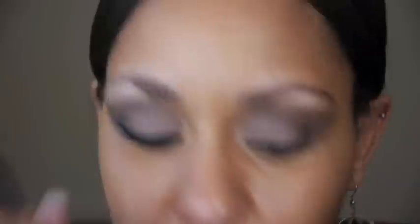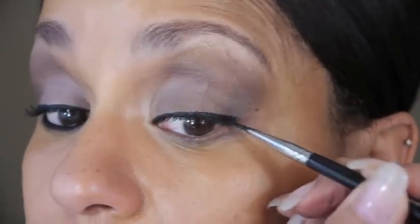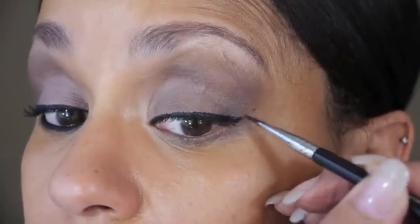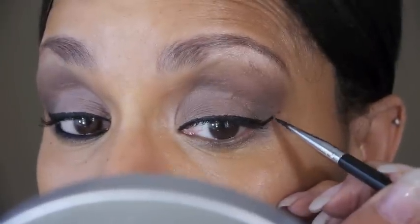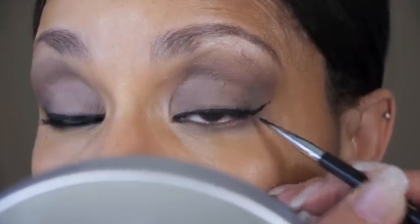It's always better when you're starting out to get the line as thin as you can and then build from there. With gel liner, because it's pretty serious stuff, it's going to be harder to correct. So it's better to build up. At the end of the line, just go up and make sure that you're even.